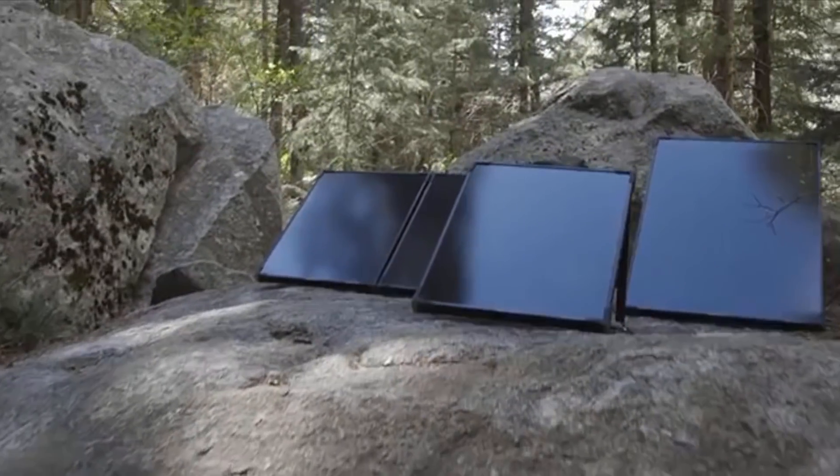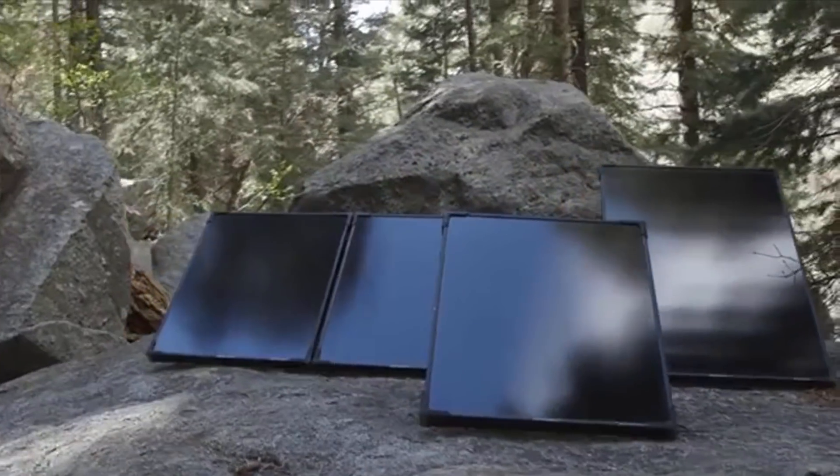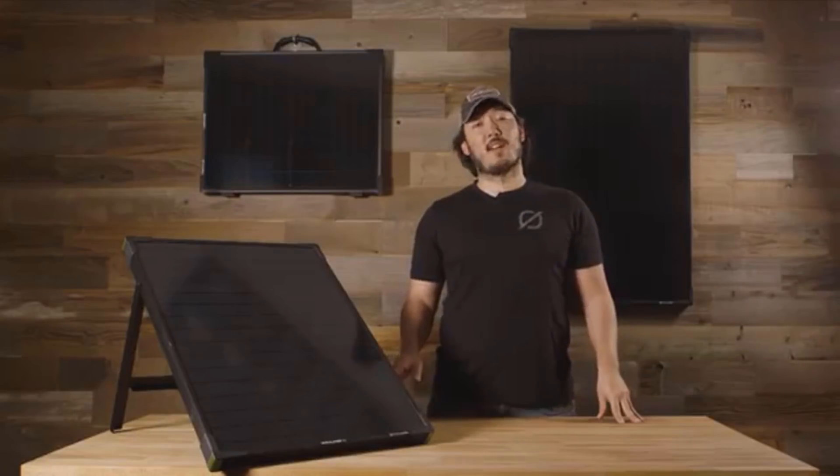We've still got the tempered glass, the aluminum frames, and now reinforced corners to be able to go out and play wherever you happen to be. Our new Boulder lineup all comes with integrated kickstands, which will allow you to tilt your solar panel to point them at the sun for more solar production.